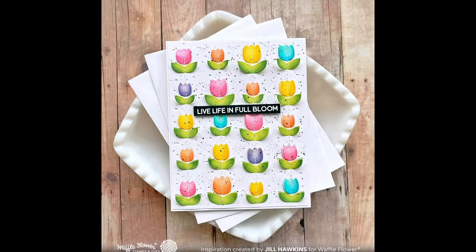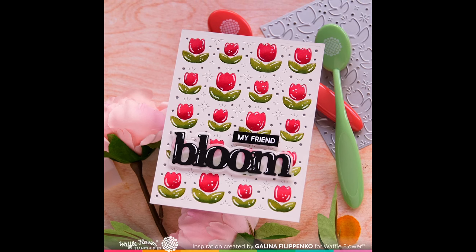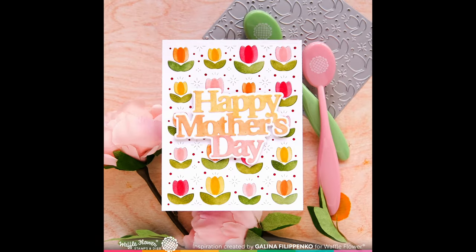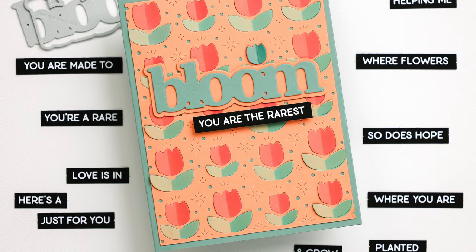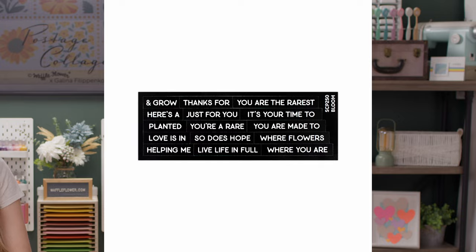Now let's take a look at some design team samples. I love the sentiment 'you are the rarest bloom.' This comes from our newest oversized bloom print dye and our bloom sub sentiments die cuts. We love that you can use these sub sentiments with any flowers you already have in your stash — you can just tear them apart, they're super easy to use. We have lots of different themes of sub sentiments available for many occasions.